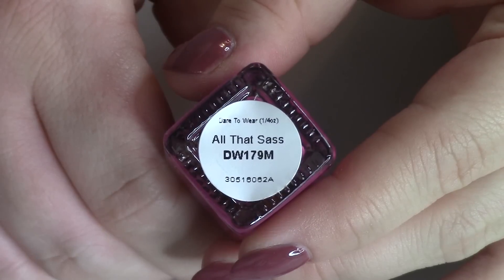There are two polishes in here that actually dry flat, so we're going to look at those two together. The berry color is called All That Sass — loving the names on these polishes. All That Sass is a beautiful berry. It's a cream formula but it dries flat, so I liked it best at two to three coats. These two that dry flat may need three coats, but they weren't unmanageable. I liked it best with a top coat — it's really pretty.